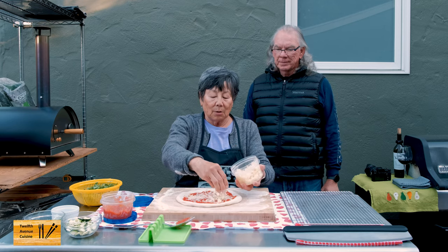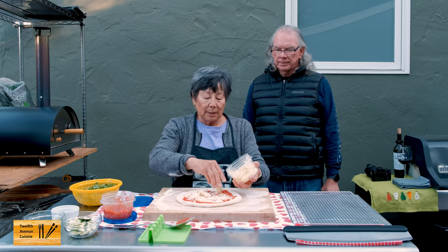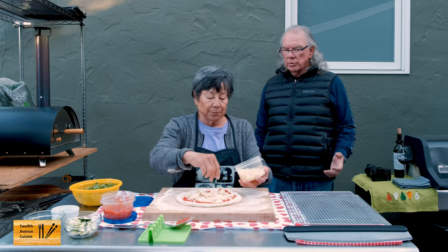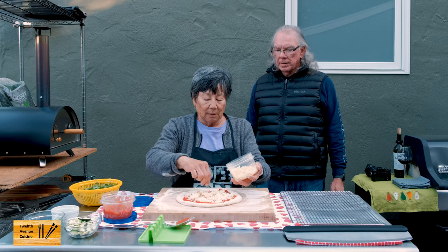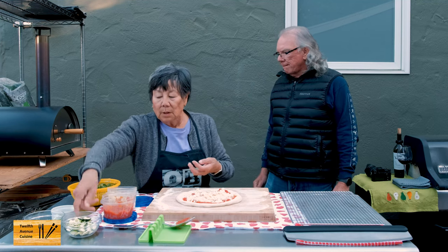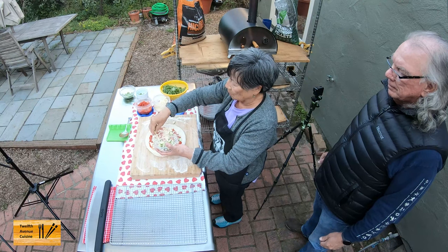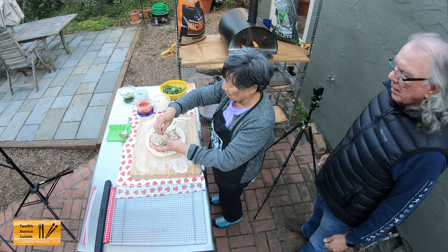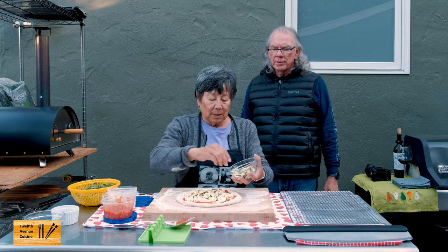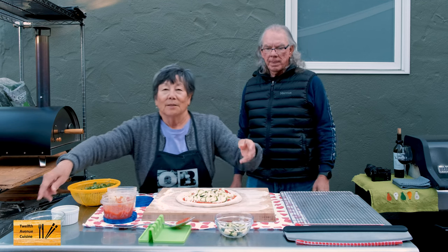Why do you put the Parmesan underneath? Because the Parmesan has a tendency to burn. And I just shredded this whole milk mozzarella — I think it's a little bit more flavorful. We may not want to put too much weight on this pizza. Tonight we're just using zucchini, green pepper, and some green onions. I think you said we have a vegan pizza coming up soon? Yes, I'm going to try and make my own vegan mozzarella cheese.